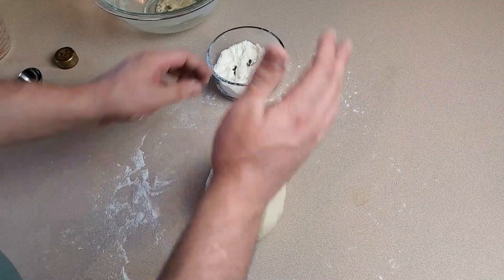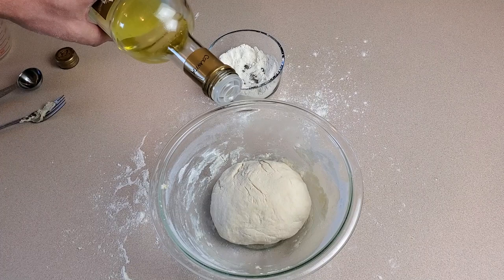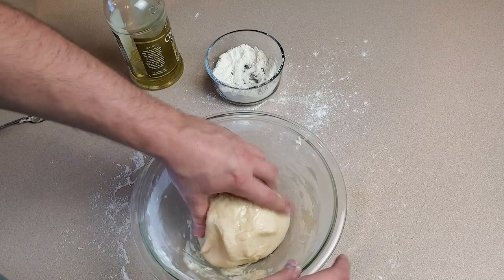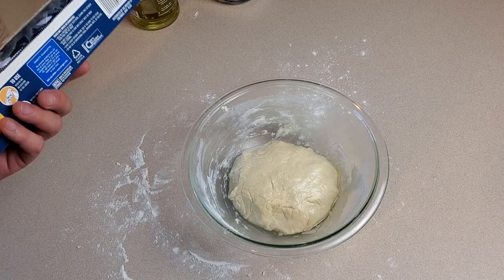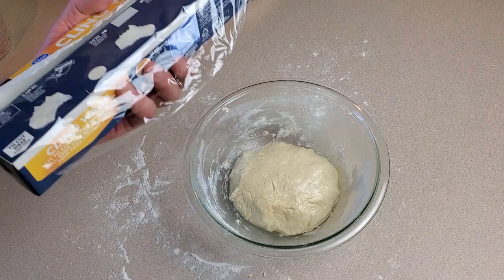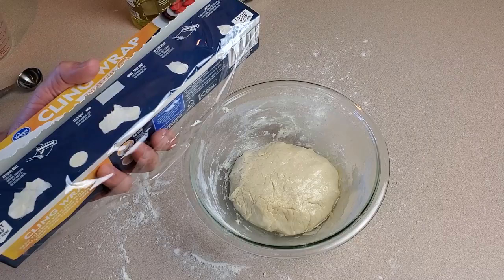I'm going to knead this for about five minutes, just adding a little flour to the countertop if it wants to stick, but that's it. I've got it formed into a ball and I'm putting it back in the same bowl I used to mix it. I'll drizzle just a little more olive oil and rub it around to make sure it's all coated — get a little on the bottom too. Now it's time to let the dough proof. I'm going to cover this bowl with saran wrap and put it in a warm place — I usually stick it in my oven. It's not on, but it keeps it out of drafts and it's generally a little warmer than room temperature. We're going to let it sit for one hour.